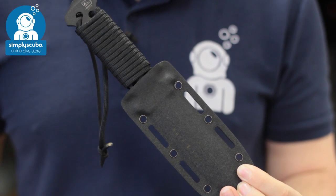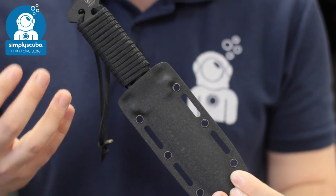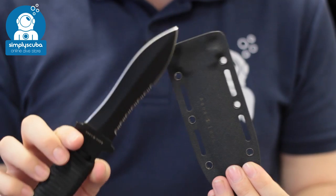Topping our list at number one we have the Aqualung Argonaut dive knife. What makes this knife so great is that because it's made out of titanium it never needs to be washed and it cannot rust. It also makes it incredibly strong and incredibly lightweight. Getting it out of the sheath is quick and easy and you have so many different mounting options.